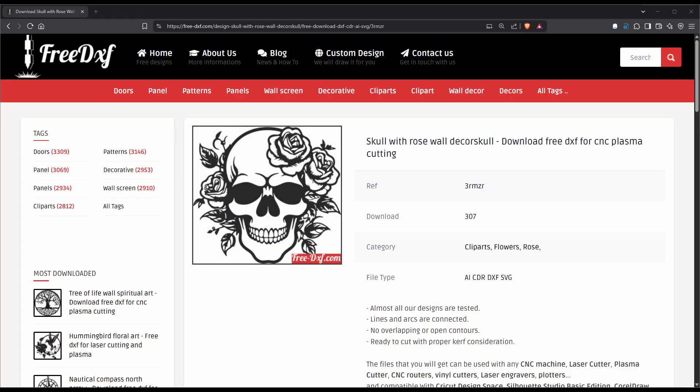I looked over at Free DXF and found this skull design. I've been using it for various things around the shop — it's very detailed in certain parts and nice looking.